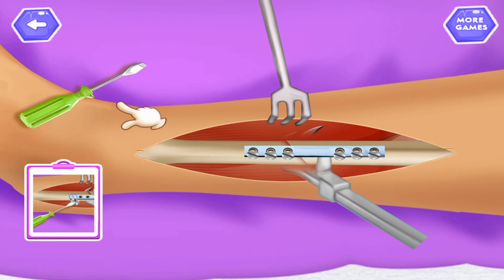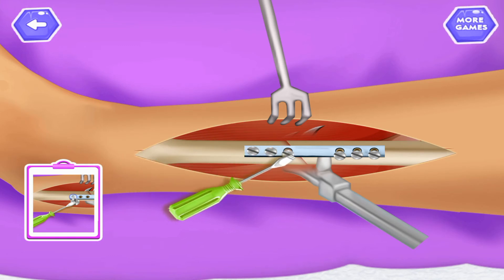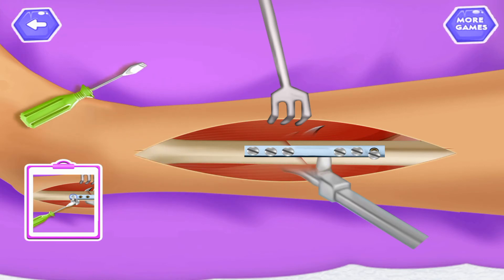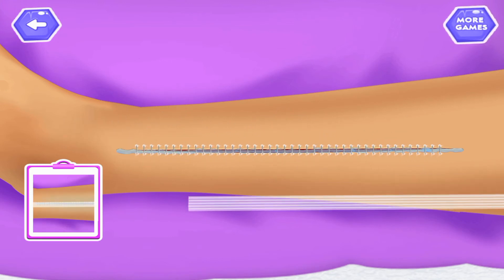Fit the screw by using screwdriver. Take stitches using needle. Apply tube stitches. Apply tape on stitches.